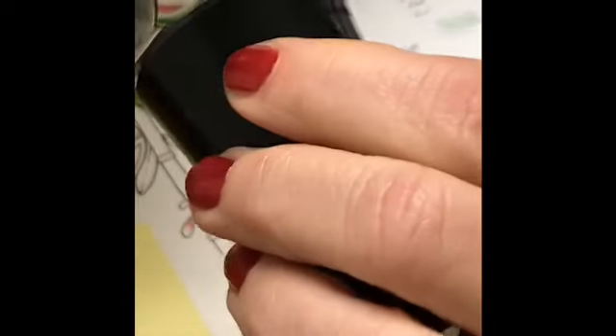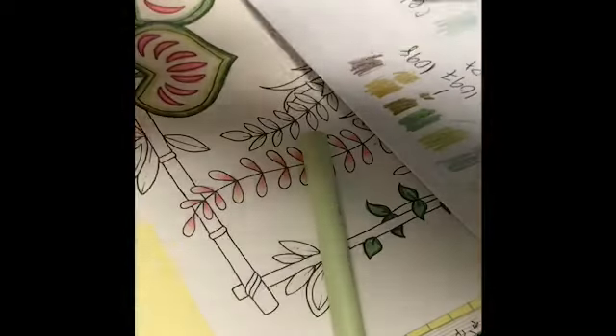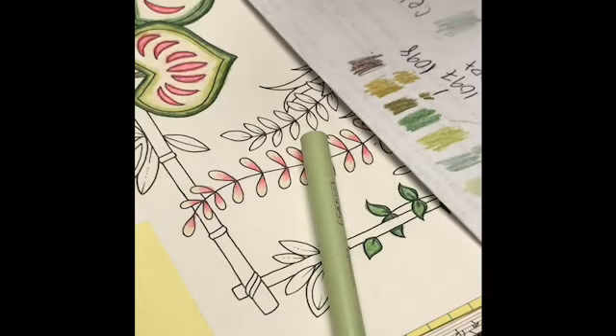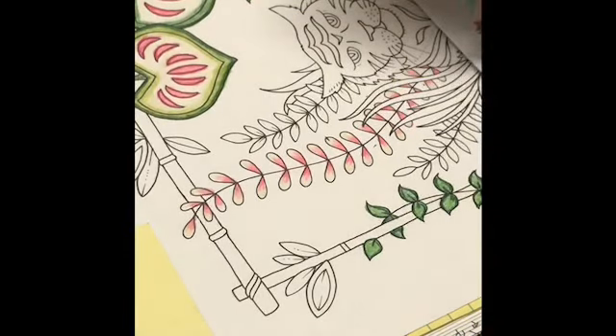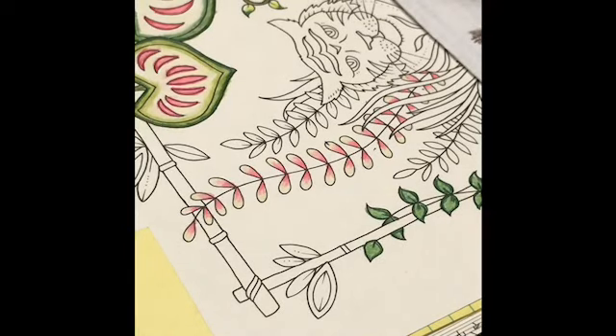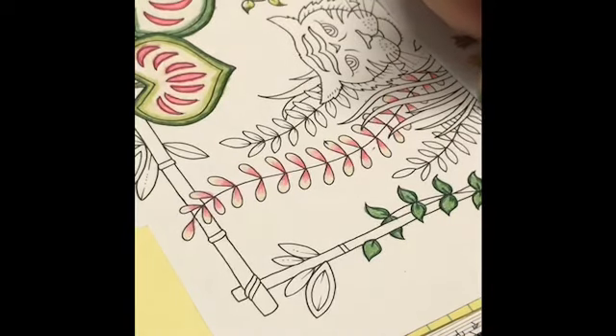Some colorists use manual sharpeners, others use electric sharpeners. I don't know the right or wrong. Some say Prismacolor pencils are delicate, others say they're not. One gal — I think it was Lori at Color My World — quite literally put the pencil through the ringer: ran it over, dropped it, threw it out of her second story window, drove over it with her tire several times, put it in the heat. And apparently the pencils she has survived just fine. So I haven't had any problems with it.